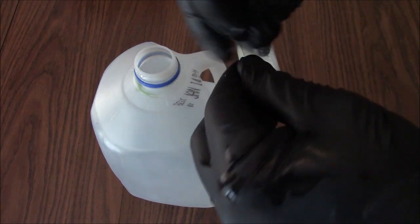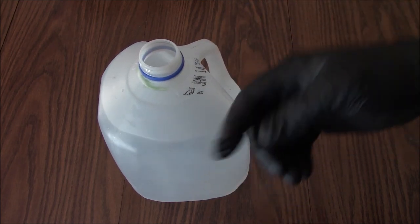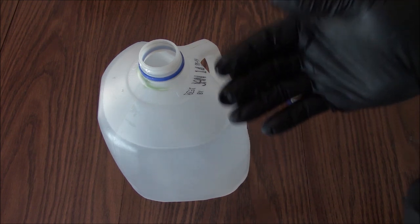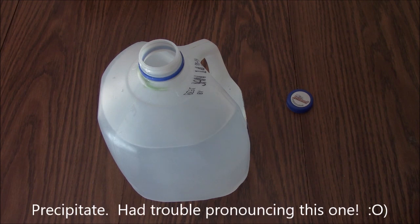So all we're going to do is take one of these packets and mix it in a one-gallon jug — this is a milk jug — of warm water. If the water is warm, it'll mix better than if it's cold. Plus, you want a minimum of a gallon's worth of water to help prevent precipitate fallout.